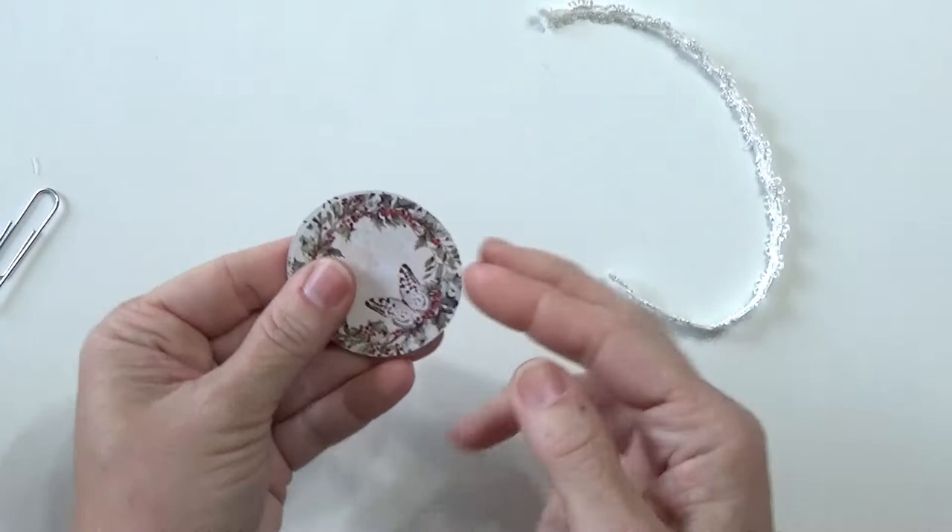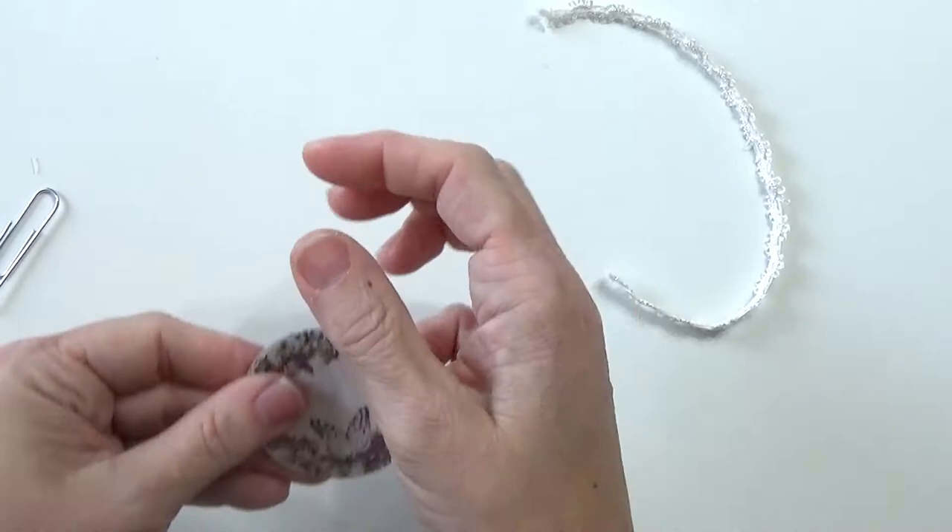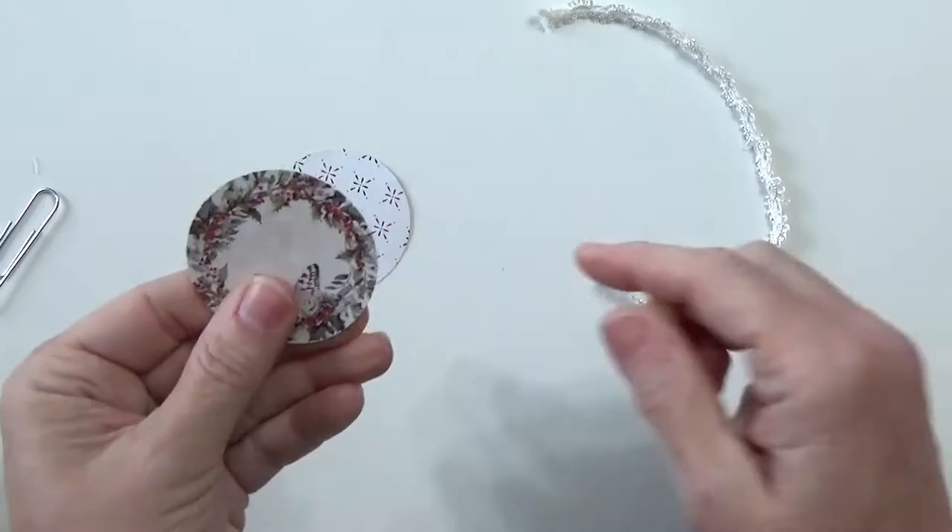Otherwise, if you're going to fussy cut, just do your best — maybe trace around something and try to make a match. Honestly, I don't think it's that big a deal because we're going to ink these anyway.